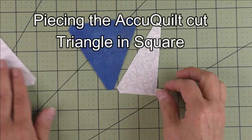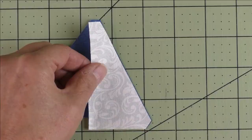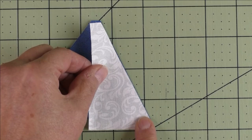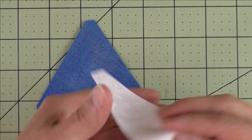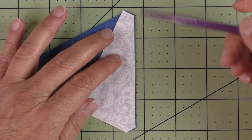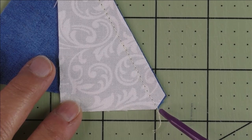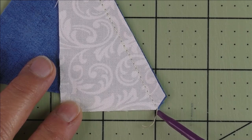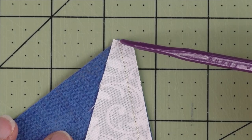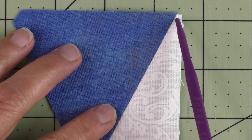The dies have cut off all the points, which gives you a way to match up for piecing. Take the first one, flip it over, matching this cut and this edge. This is at the tip of the triangle, so match it here and then match however it ends up there. Start stitching at a quarter of an inch and finish stitching a quarter of an inch down. You can see the stitching comes out almost right on that point. Up here it doesn't match any point, so just be sure you have a quarter of an inch when you start stitching.